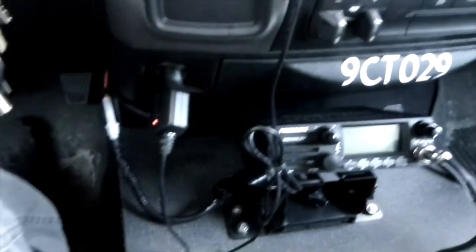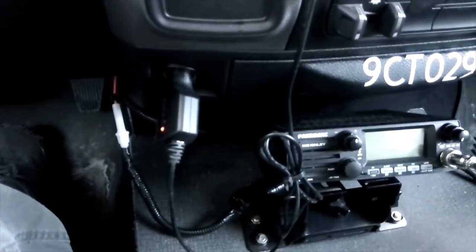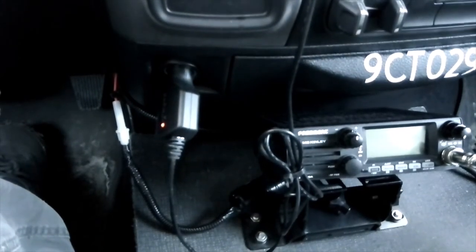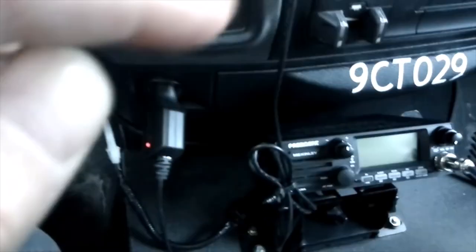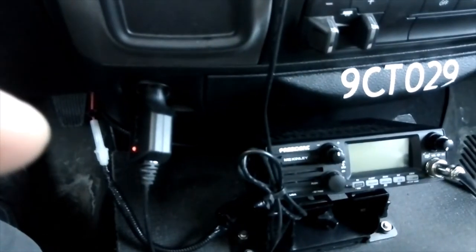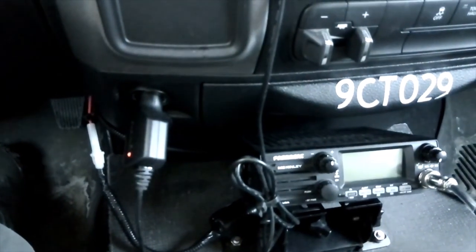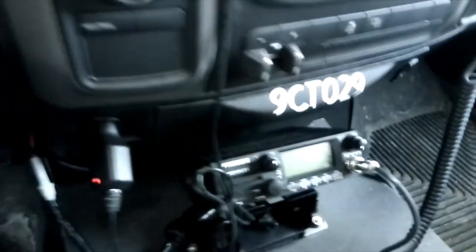I'm going to show you this connection when I changed my coax. The original coax that came with the antenna and the mount was RG58. It came with a fire ring connector, which is a flat connector — it's a ring, literally. It's got a ground on one side and a positive on the other. I'm going to pop the trunk and I'll be back with you in a second.